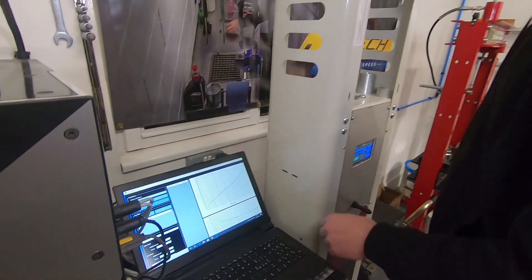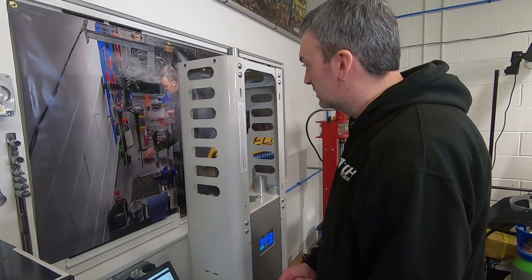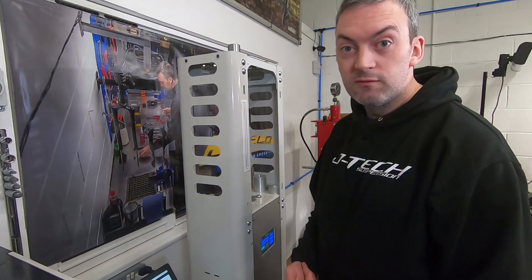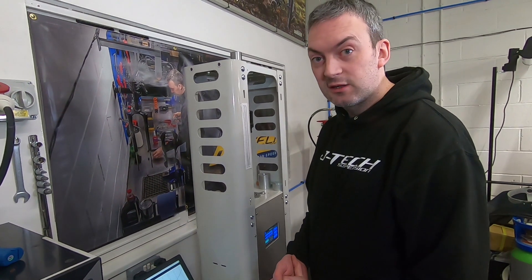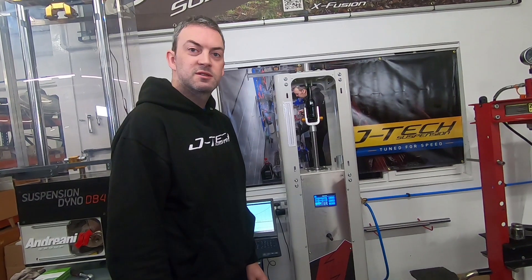This is a 205 by 62.5 trunnion mount shock with zero volume spacers fitted. Now we'll pop the Meg Neg on and run a test to show you the difference. So now we've got the Meg Neg fitted — let's test that.